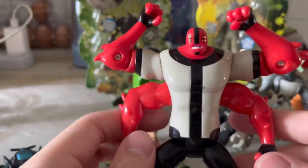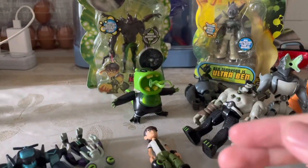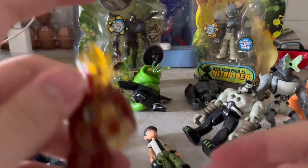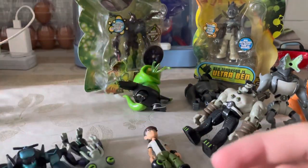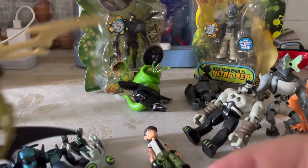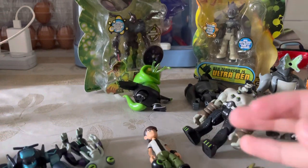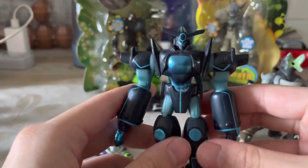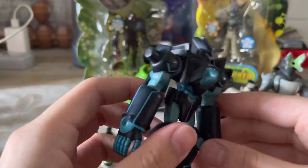Four Arms — I got it with the rocks and the stand and the card for like two dollars fifty, not three dollars. So this Four Arms is $2.50, and this one is also $2.50 — those are Singapore dollars, that's the currency I'm using because I'm Singaporean. I got this at a clearance when I was a kid.